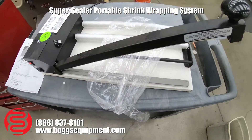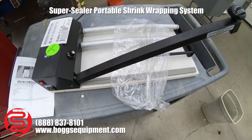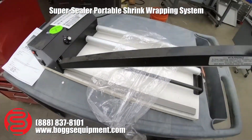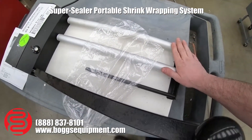Here we have a Super Sealer portable shrink wrap system. It's powered by 115 volts AC. You have an on/off switch here on the side and a dial to control the temperature. You take your shrink wrap, place it here, and pull it through.